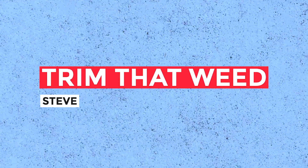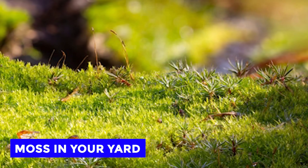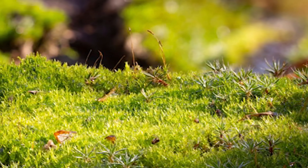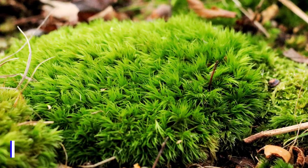Hey guys, this is Steve from Trim That Weed. Today we're talking about how to get rid of moss in your yard. This video will explore everything you need and provide methods that will keep your garden free from unwanted moss. So make sure you stick around till the end.